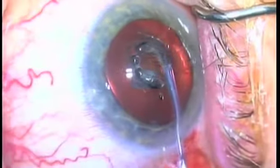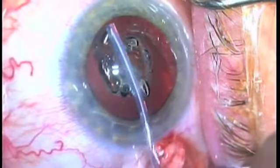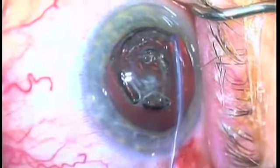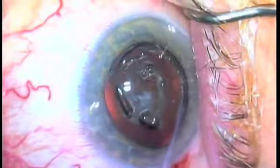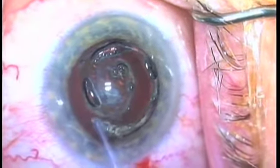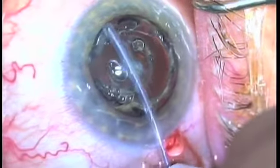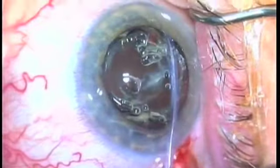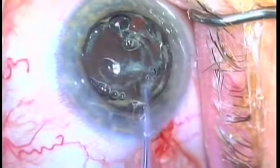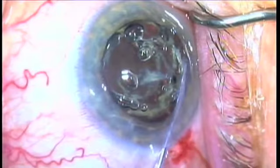Here's another case where we're going to just glide over the anterior capsule, forming a plasma ablation capsulotomy in a very controlled, graceful, and pleasant manner. This is what we mean when we say that this technology puts the surgeon in complete control.